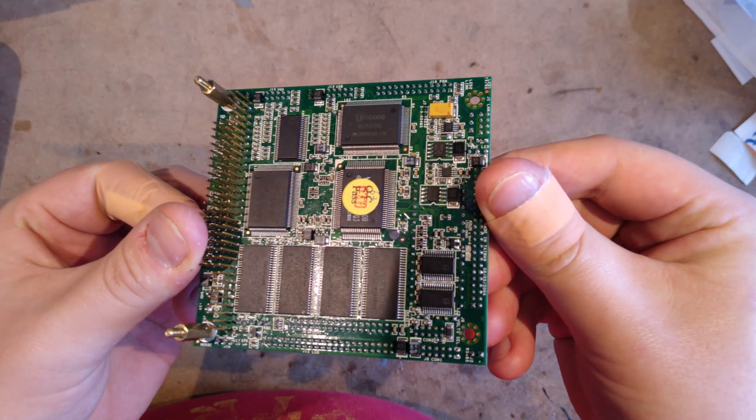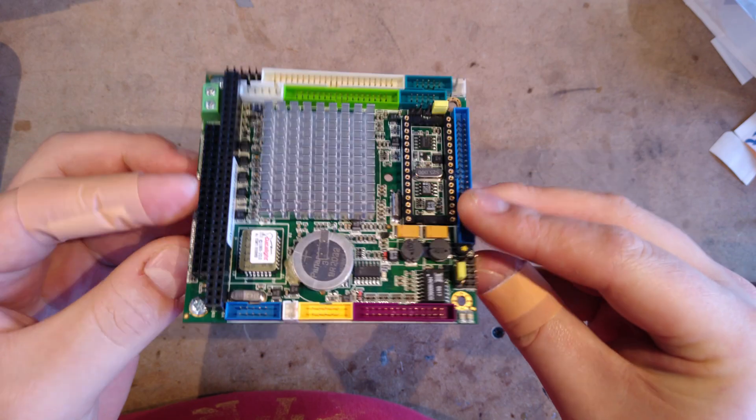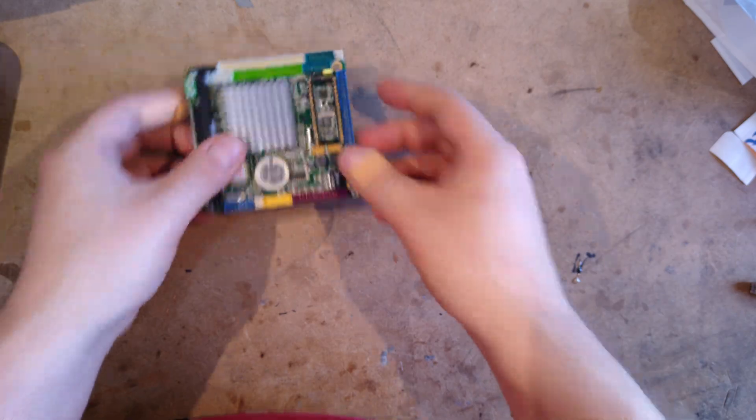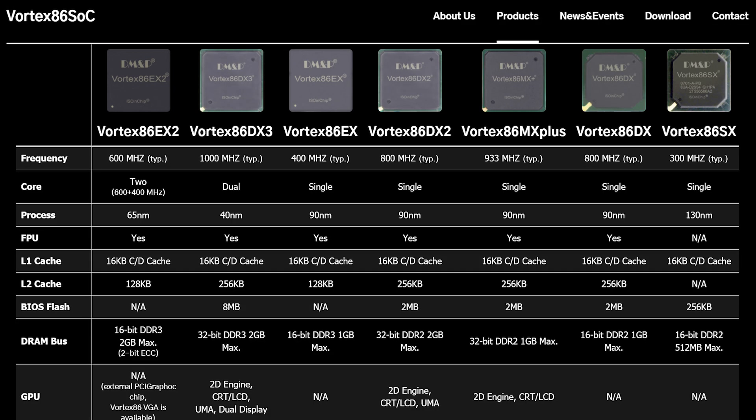DM&P under their iCop brand then used the OG Vortex 86 in a range of PC-104 motherboards, such as this iCop 6070. They subsequently discontinued the OG Vortex 86, but went on to release a lot of other processors under the Vortex 86 brand, starting with the SX variant I currently have in my mini PC, and continuing up to the present day with the DX, EX and MX ranges. I'm not sure if any of these processors are directly based on the OG Vortex 86, as they seem to be very different in terms of peripherals and architecture. I wouldn't be surprised if the SX and later variants were a complete re-implementation, but we'll get to that later.